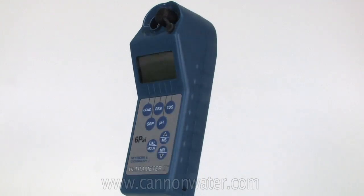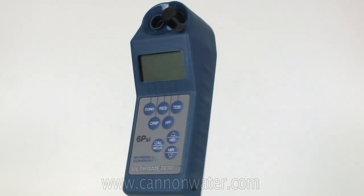My name is Dave. I'm the Sales and Marketing Manager here at Canon Water Technology Incorporated, and today we're going to talk about Myron L's new Ultrameter 6PSI.